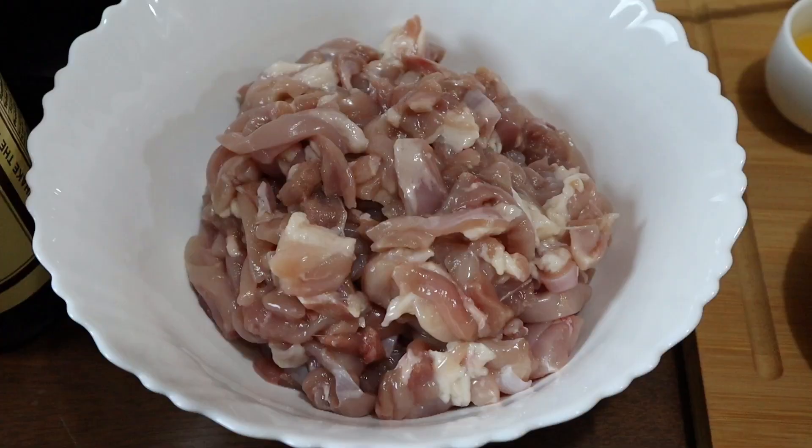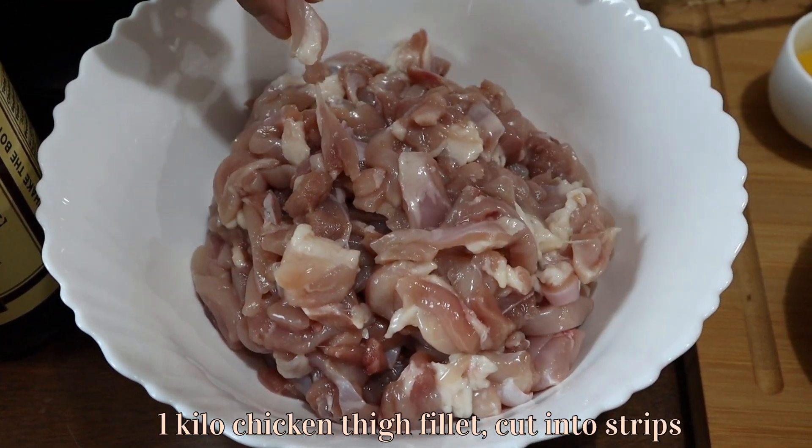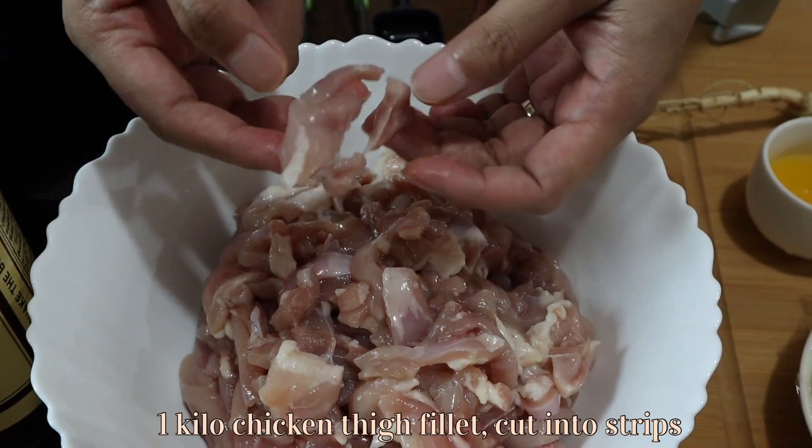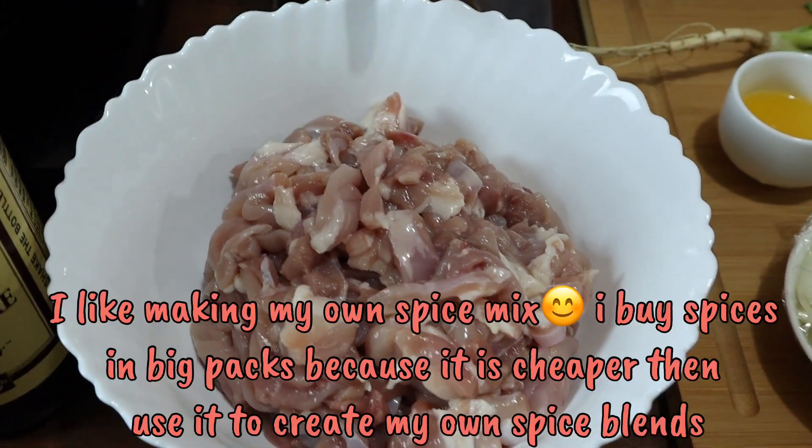I prefer chicken, and I will be using chicken for today. The ingredients we're going to need: chicken thigh fillet, 1 kilo. I've already sliced my chicken thigh fillet like this into strips.